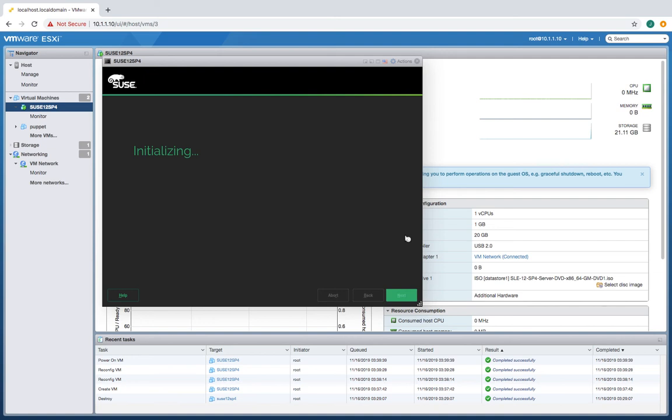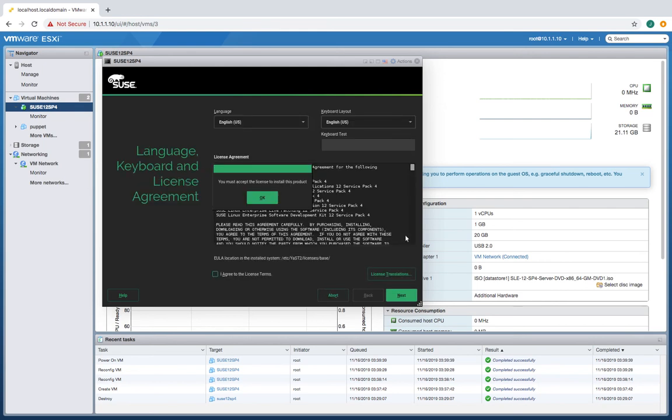I didn't give this much memory or many cores, so maybe that would have helped to speed up the installation — give it some more cores and more memory. There we go — yeah, it's a lot slower with one CPU. Accept that, accept that. Next.